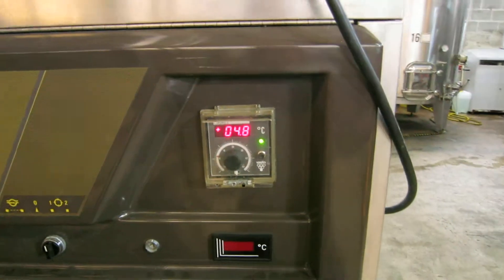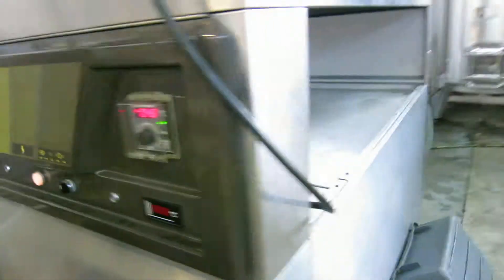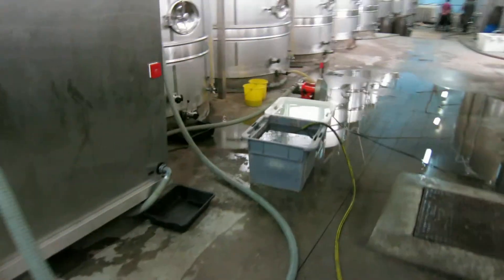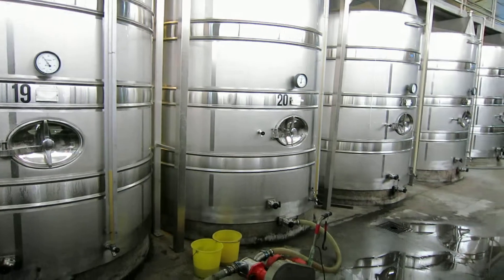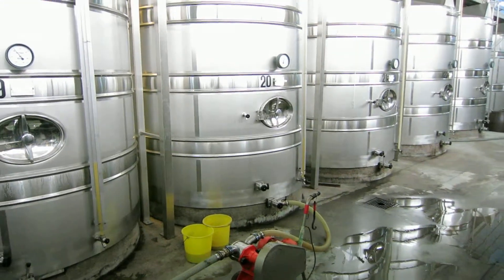Over here we can see the control panel. Right now it's just below five degrees Celsius. When it gets pumped back out, we see this hose right here — it goes up along the top and then back into the top of the tank. Ultimately we're trying to keep it below about six degrees Celsius.